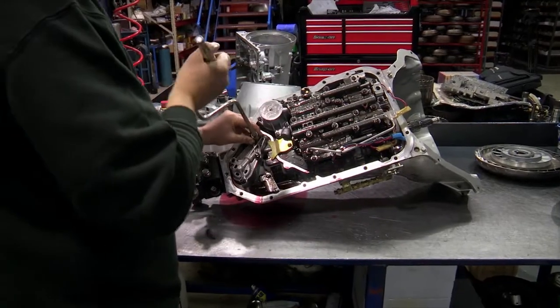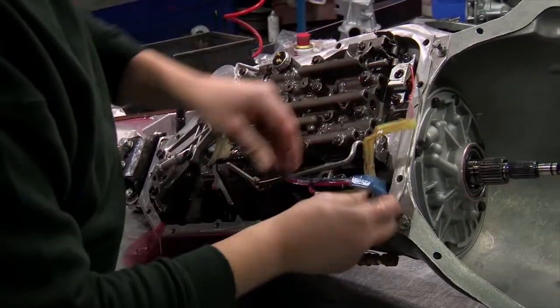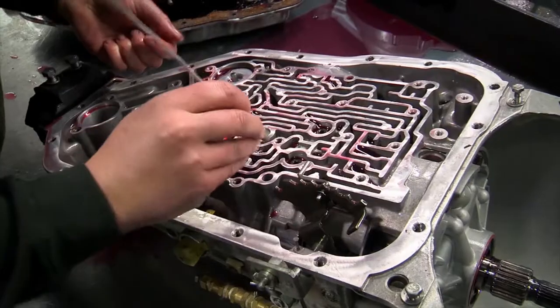And there we all were, thinking it was complicated. The gearbox is being taken down to its component parts, but at least it looks like they might have gotten to the source of the problem.